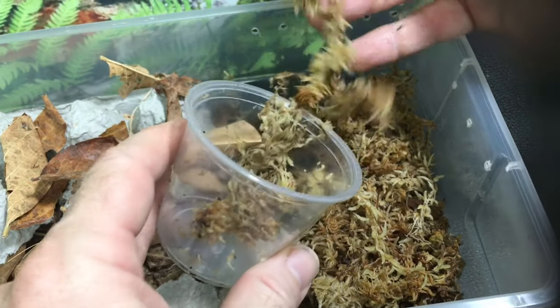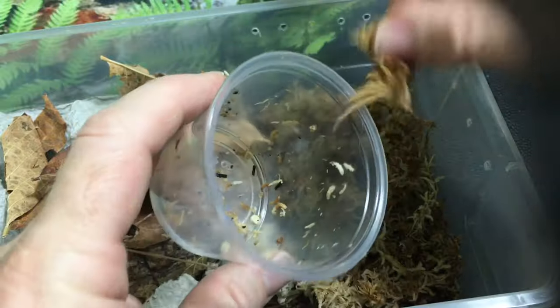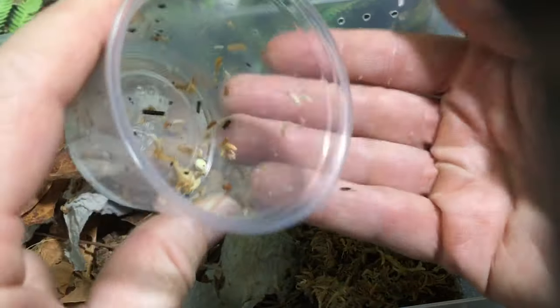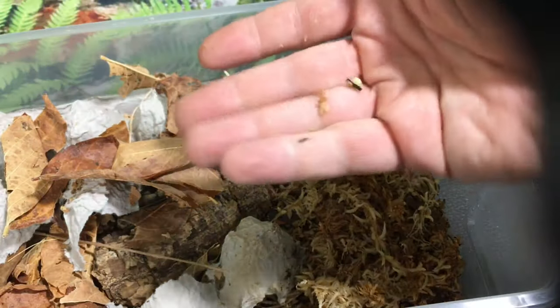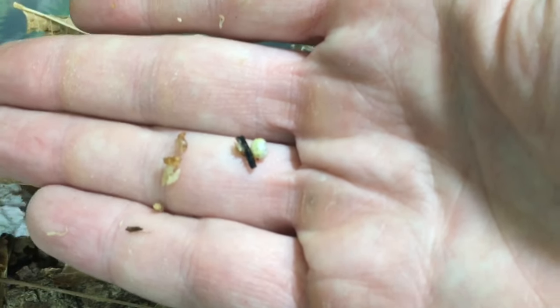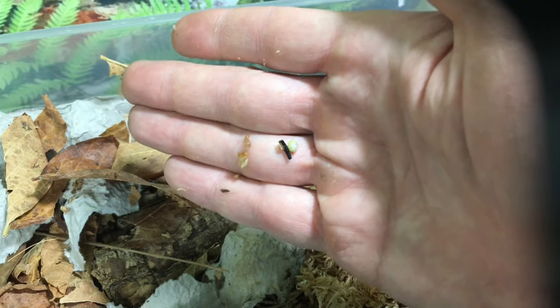There's a couple more smaller ones — oh, that one's got a lot of yellow on it, doesn't it? Nice for a little one, it's got a lot. And there's a couple of wee ones there. I think one of them did not make it, but that happens sometimes. Looks like all the others are just fine. That one's got a ton of yellow on it.